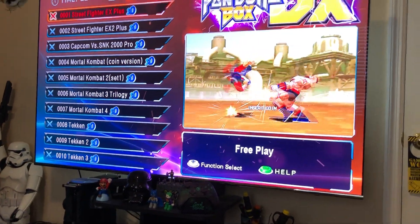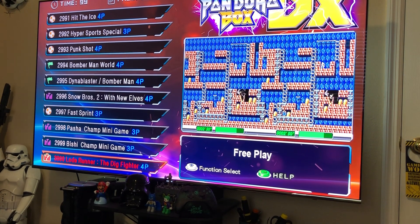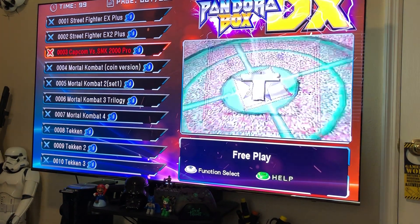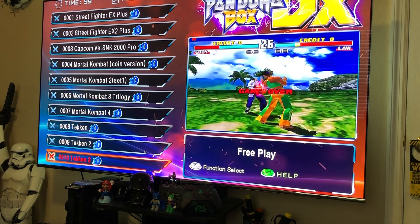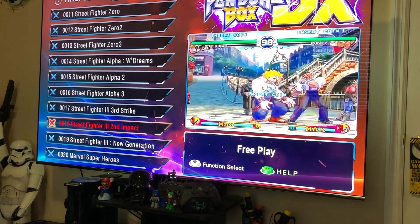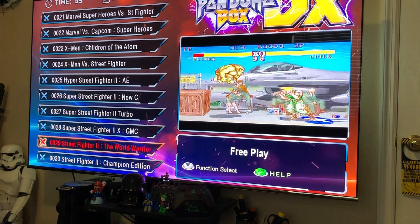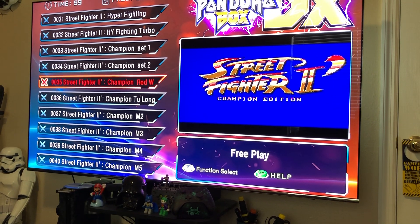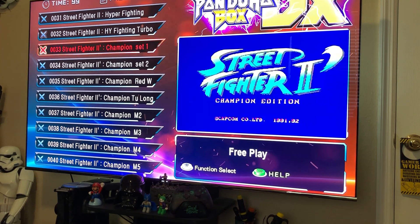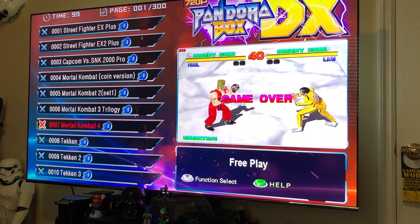So far it's a beautiful machine. Let's go back to the main menu. One nice feature — once you save, it reboots itself so fast and goes straight to the main menu. Look at this: three thousand games! Those are all the games over here. These are all the 3D games. Look how nice — all the fighting games are right there.